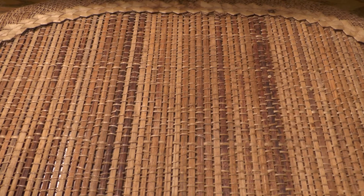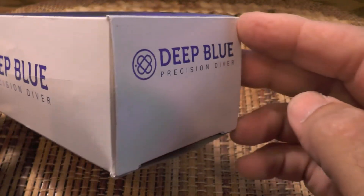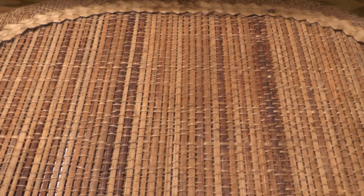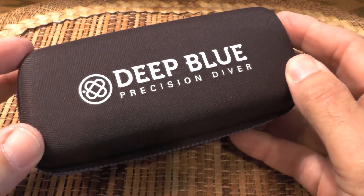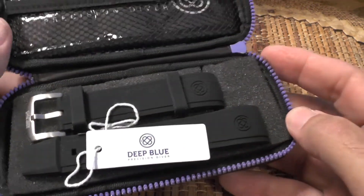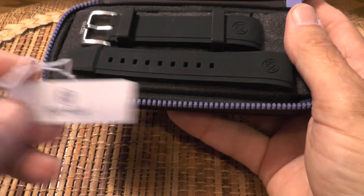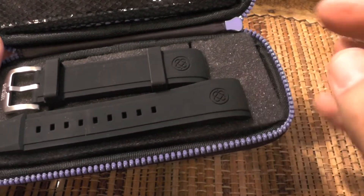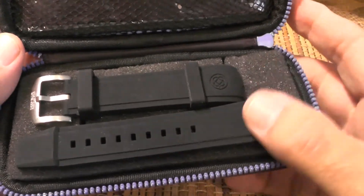First off, let me show you what it came in — a cardboard box. It's a very simple box. It doesn't have the model number on it, but it does say Deep Blue Precision Diver and has the logo. Inside the cardboard box was this sturdy nylon pouch, and the reason I want to show you what came with it is that I've never bought a watch with so much stuff included. Inside the pouch came a tag attached to the watch that just says Deep Blue. There were also these silicone straps that I took off and replaced; I'll put them back on at the end of the video so you can see what the watch looks like with them — they're very comfortable.